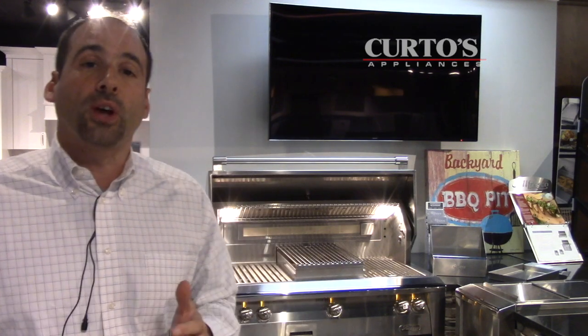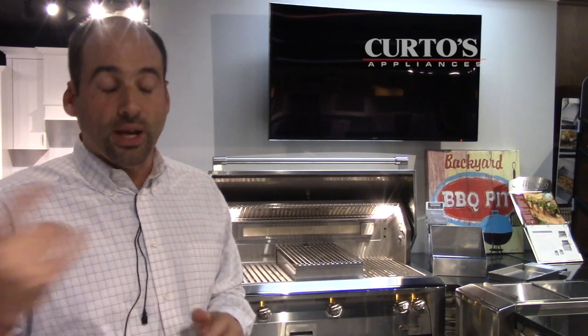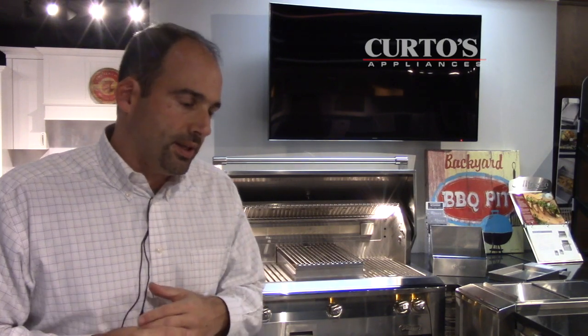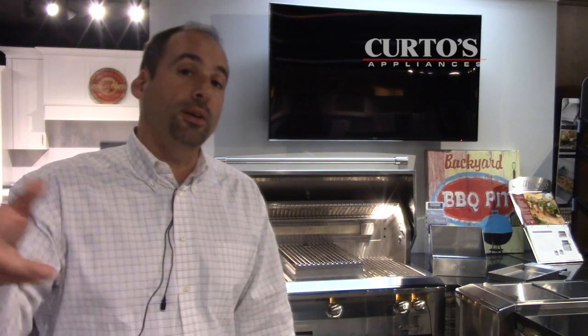I want to add one more alfresco video to the litany of all the ones that I have on YouTube. Why the hell not? There is actually something, as I was recently thinking about — is there anything else about this grill I could discuss that I haven't done on video or a blog post yet? And the answer is yes. That is the Alfresco being one of the few, if not the only, premium gas grill that actually breathes. Yes, it breathes. There's a respiratory system. I'm going to tell you about that right now.